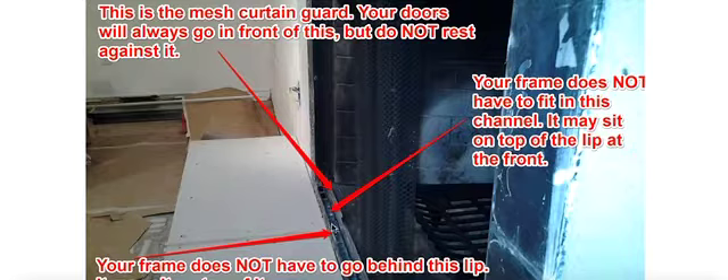This track right here does not necessarily have to be where your fireplace door frame goes — it can sit on top of this front edge — but each fireplace and personal preferences are just a little different. If we make the door to go inside this metal frame, as we pointed out before, you do have some very secure brackets where it will mount on the side part of your fireplace with some self-tapping sheet metal screws.